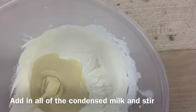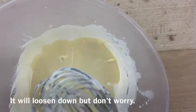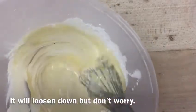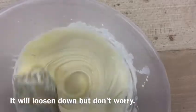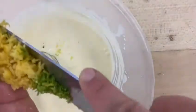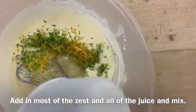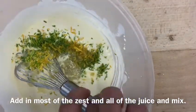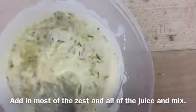Add in all of your condensed milk, making sure to scrape out every little bit from the tin. Stir to combine — don't worry if it loosens down a little bit, it's going to thicken up with the lemon juice. Add in the zest, leaving some back for decoration later, and all of that lemon and lime juice, and mix until it becomes this amazing thick custardy consistency.